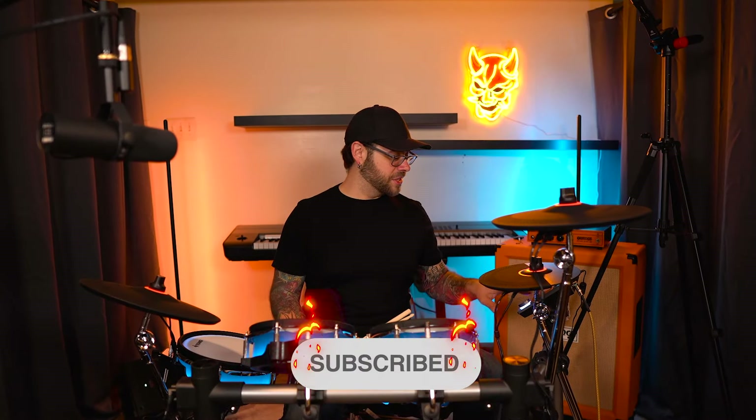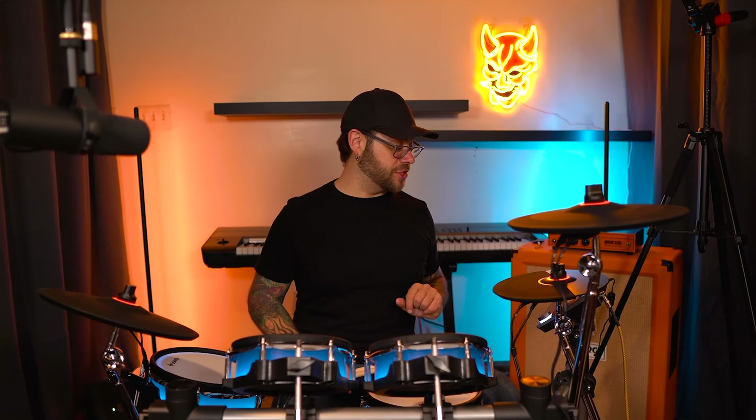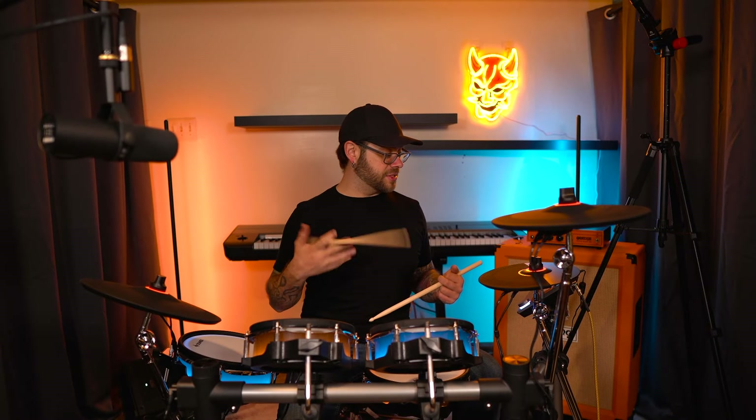We're going to go over to the system really quick and I'm going to show you how simple this is. System, then we've got drum light right here. I'm actually going to make this look more like my room colors. All you have to do is hit the drum to select it, and then you can change the color. So I'm going to do that one orange. There we go.